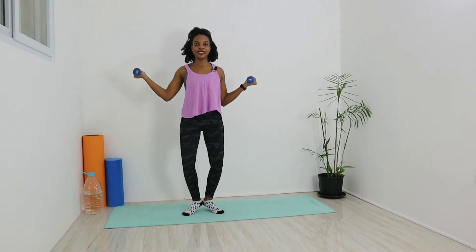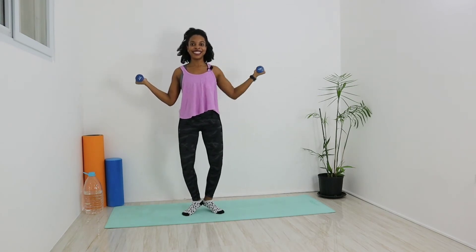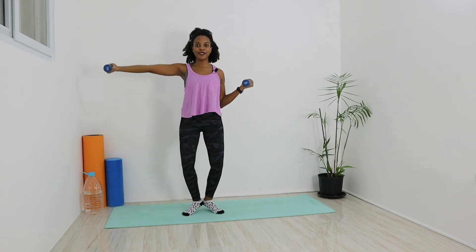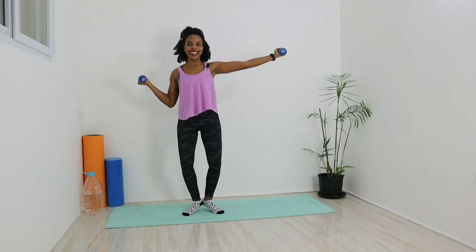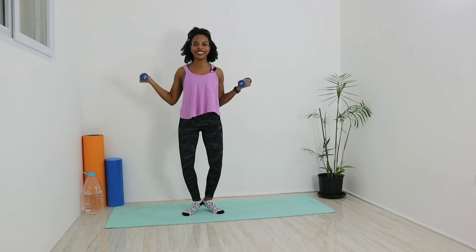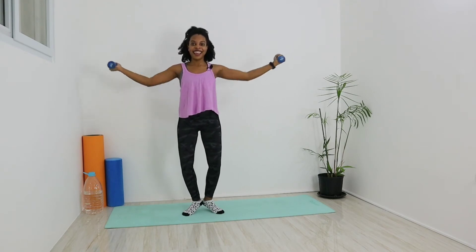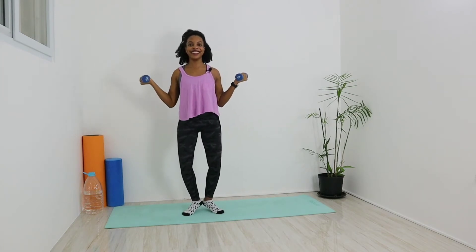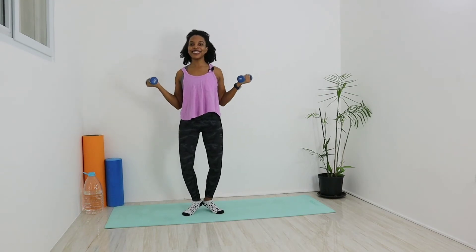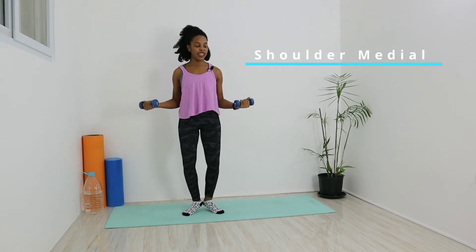Hold it — knees can be slightly bent as we go. Really hold that core, plant your weight on those feet. If you need better help with your balance, you can have a chair nearby. Keep it nice and steady so you can work those muscles. Continue for five more reps: right, left, and double — all the way to ten. Good job!